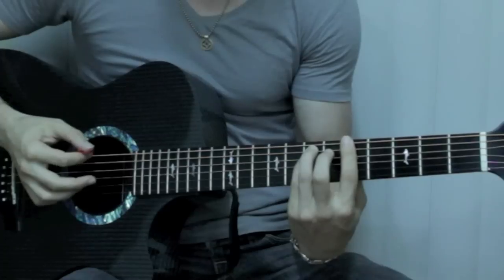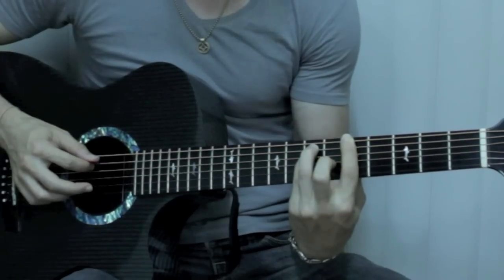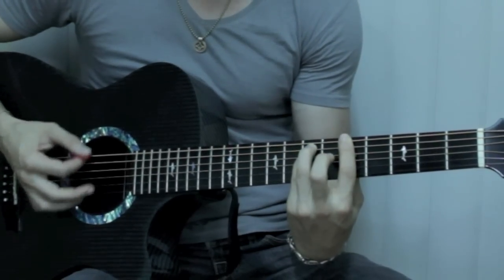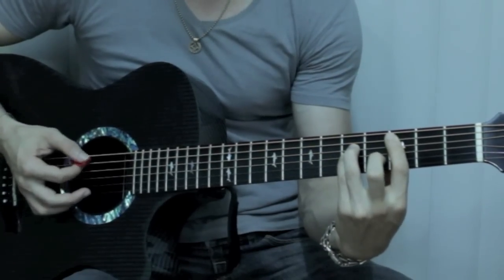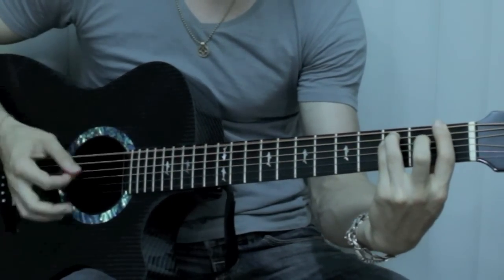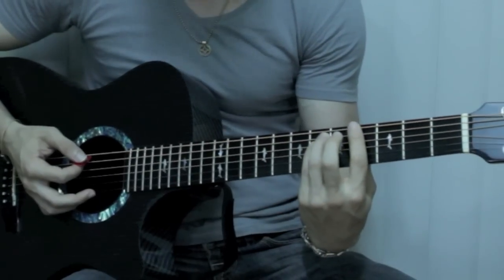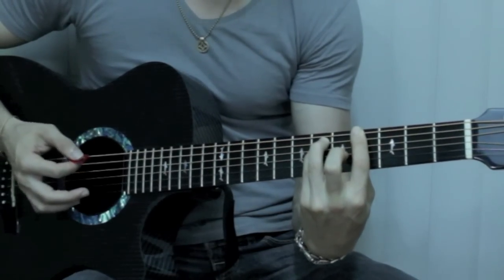Starting on an A power chord right here — at the fifth fret. That is E string fifth fret, A string seventh fret, and D string seventh fret. That's an A power chord. Then it goes to a C power chord, then to an F power chord, then to an E power chord, and then a G sharp — or A flat — power chord. Then back to A power chord.